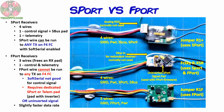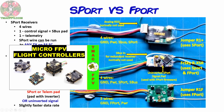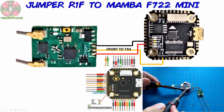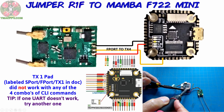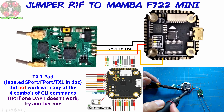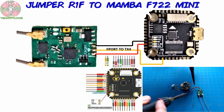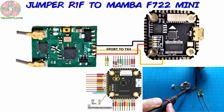The flight controller I'll be using is the Mamba Mini F722. For a look at this specific flight controller and a few other 20x20 F7 flight controllers, check out the video on Micro FPV flight controllers. I've decided to connect my Jumper R1F F-Port telemetry receiver to the TX4 pad of my flight controller. Once connected, I can bind it to the internal multi-protocol module of my T16, go into Betaflight and toggle on the appropriate settings in the ports tab and configuration tab, and input any necessary changes to the Serial RX half duplex and Serial RX inverted commands into the CLI.